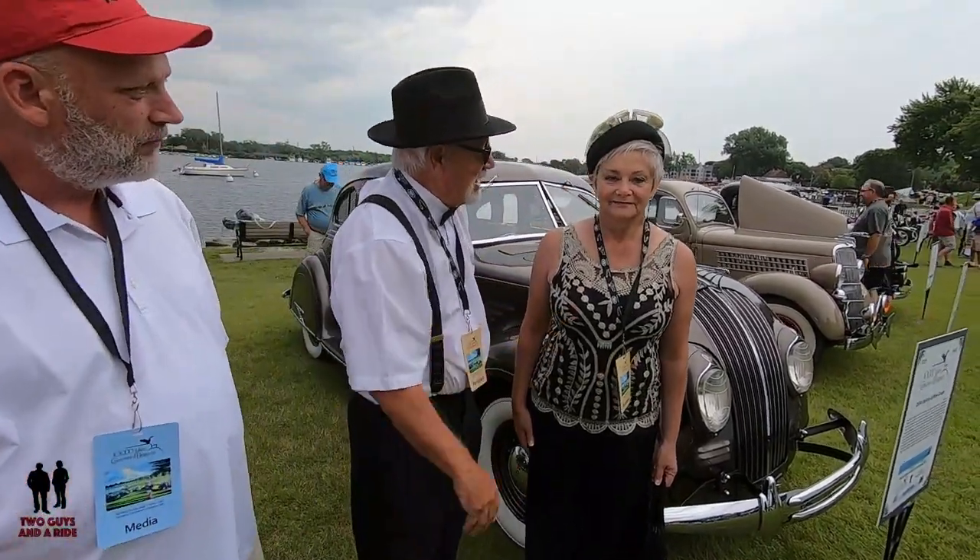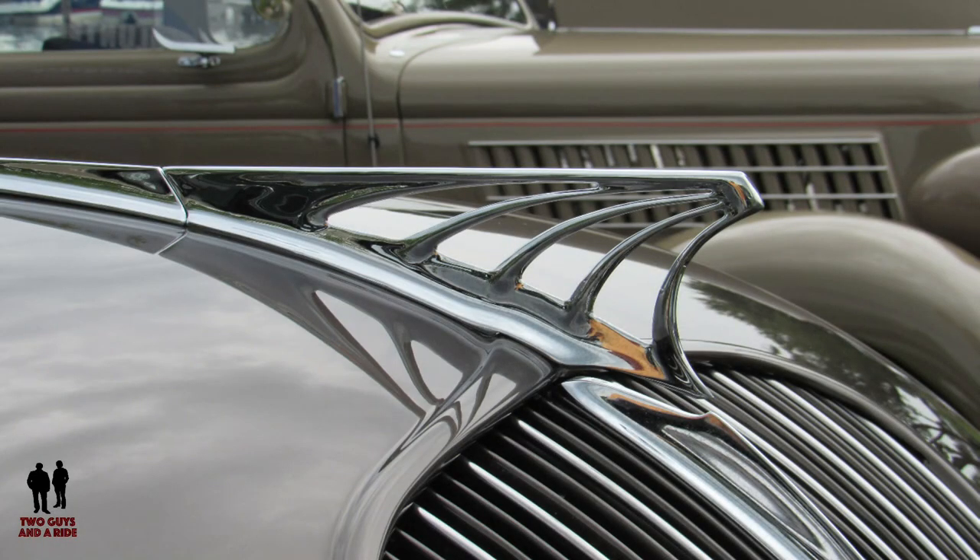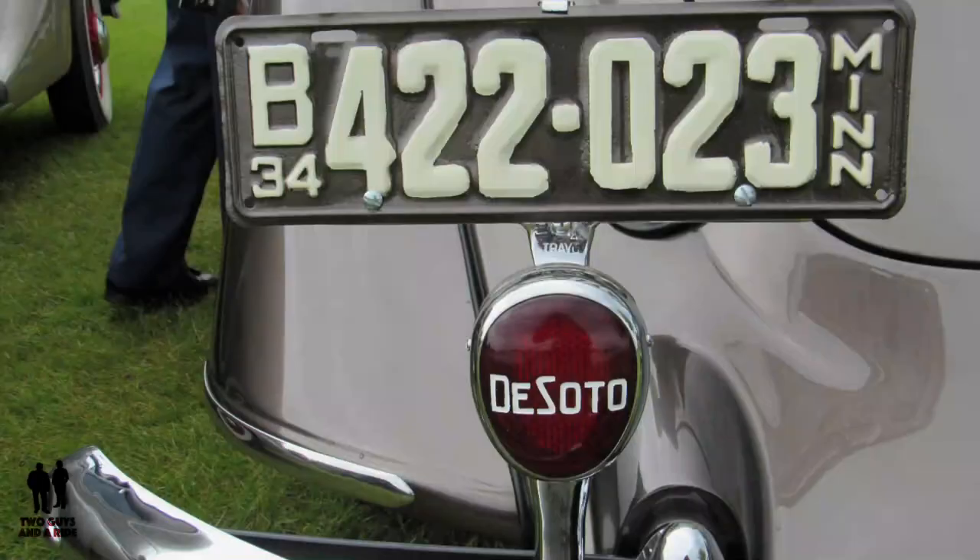I'm Fred, and this is Rene. We've had this car since 2016 — that's when we started on it. It was in somewhat rough shape, but we got it actually from a friend of ours. The guy's name was Chuck Cochran, and he was a friend of ours that was in the DeSoto Club.